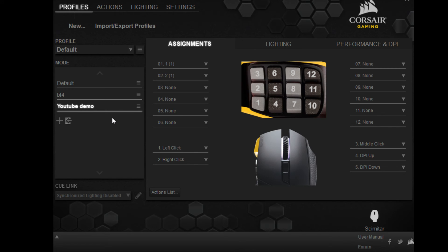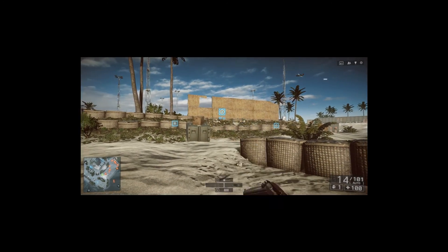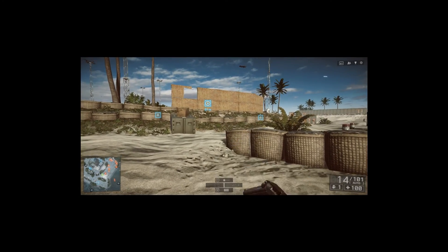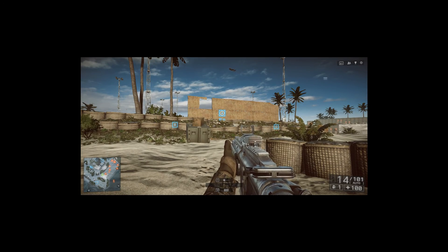So that's how you do it — it's really simple. If we hop into a little bit of Battlefield here, I'm using the buttons right here to switch. You can see it's going pretty fast. So that is a very quick tutorial on how to use this in Battlefield 4.